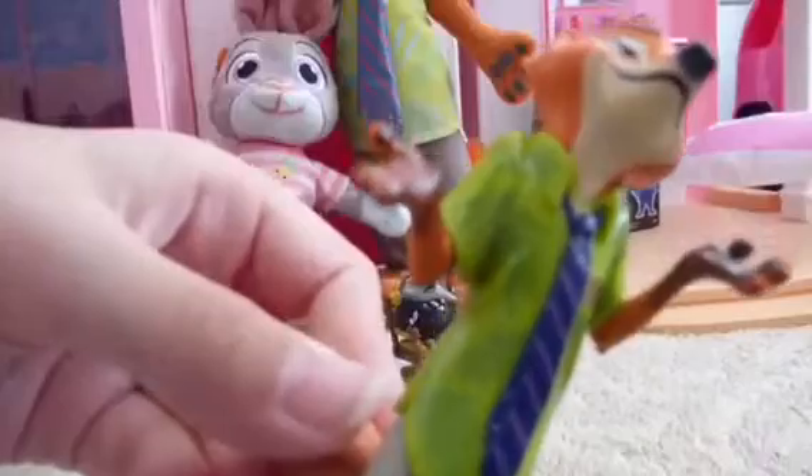Last but not least, of course, here's Nick Wilde — he's a con artist fox. He has a long tie and he looks just like the stuffy. Yeah, he really does!